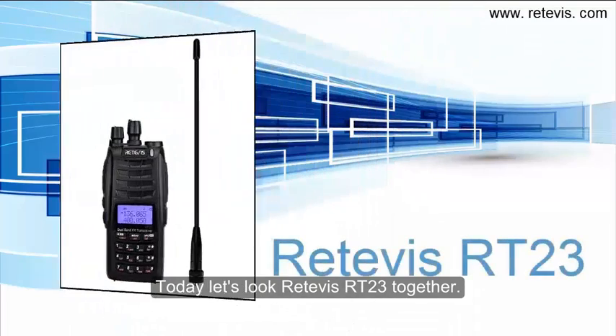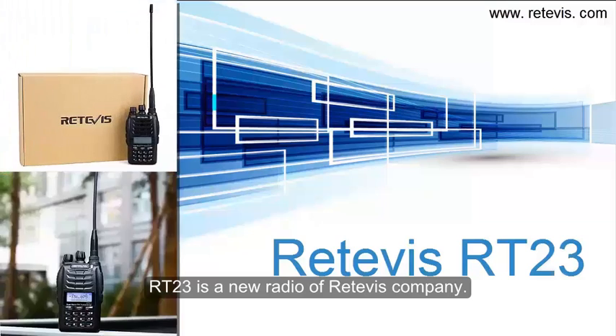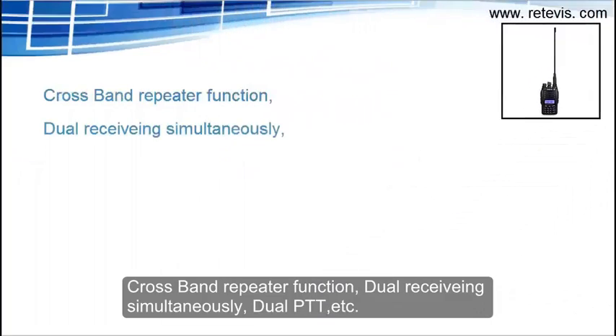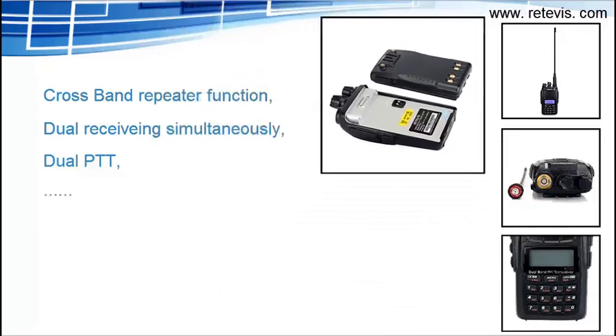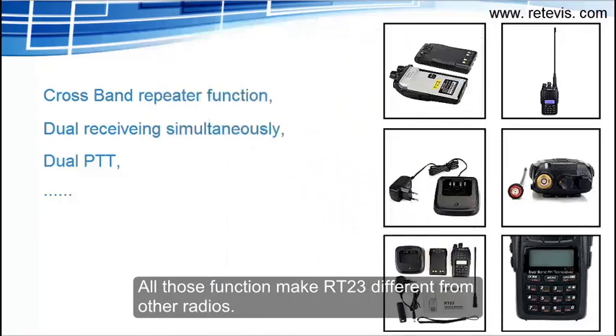Today let's look at the Retavis RT-23 together. RT-23 is a new radio from Retavis company. It features a cross-band repeater function, dual receiving simultaneously, dual PTT, and more. All those functions make the RT-23 different from other radios.